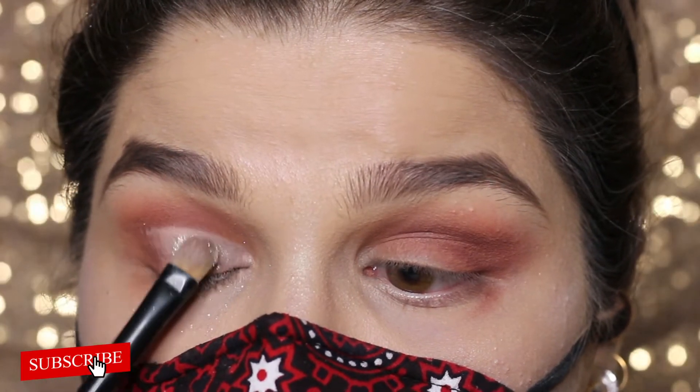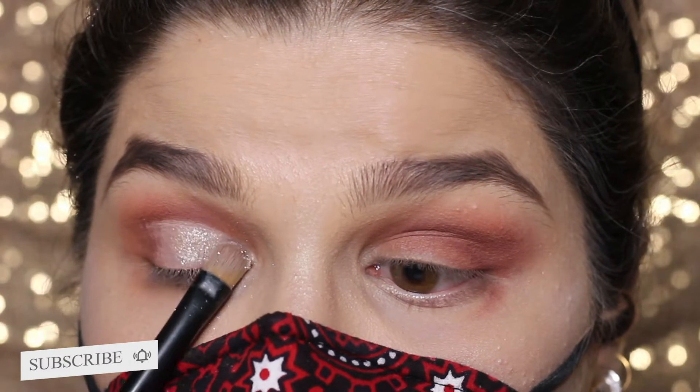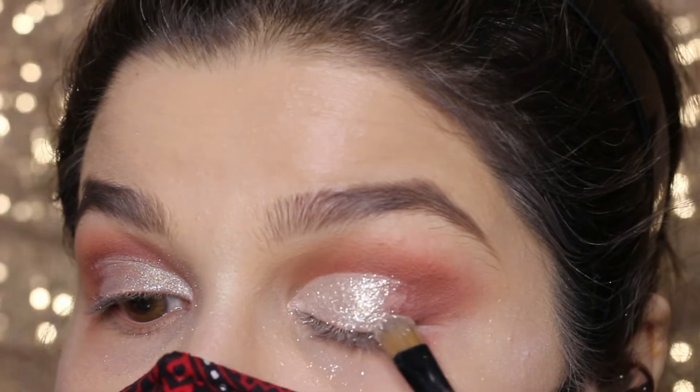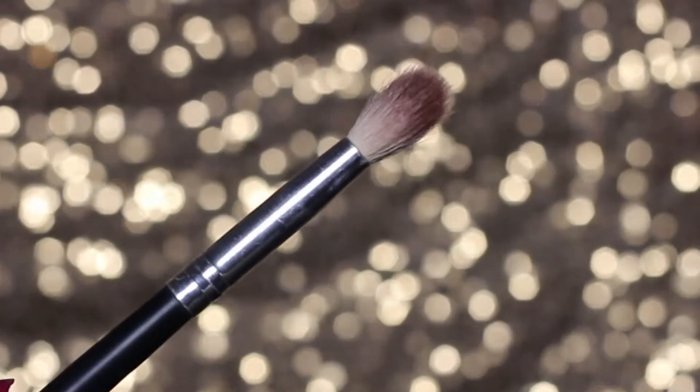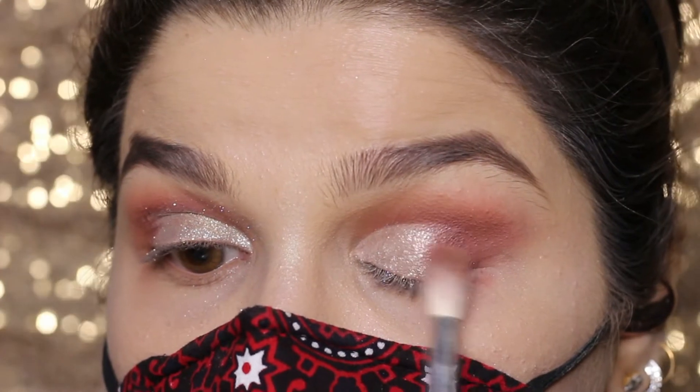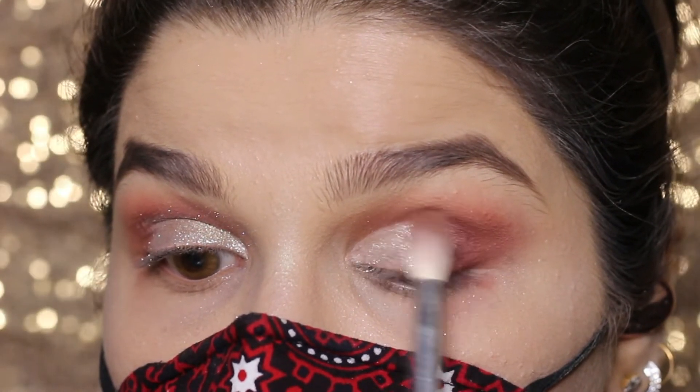The shimmer is from Tristine Cosmetics in shade 168. Dipping my brush into it and applying it on the area where we applied concealer — the pigments are amazing! Using a Morphe brush, I'm blending the outer V of my eye with the same dark shade.